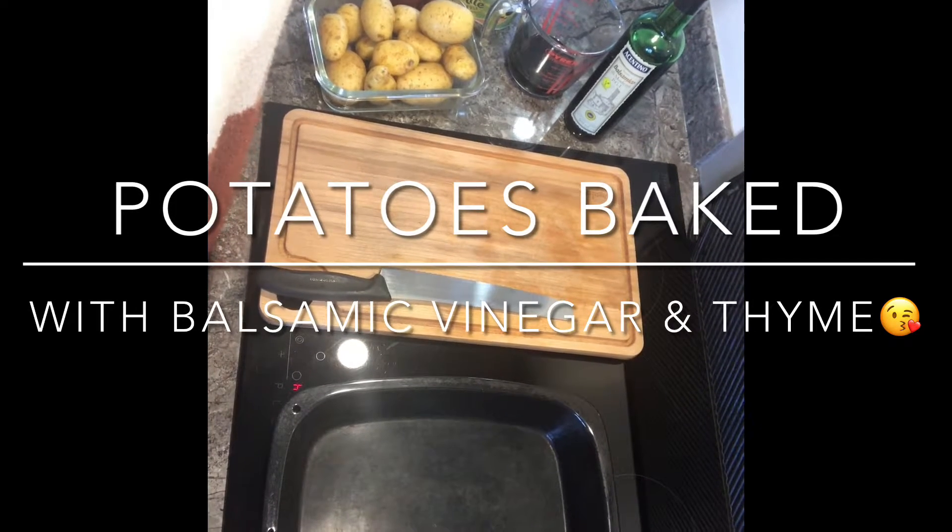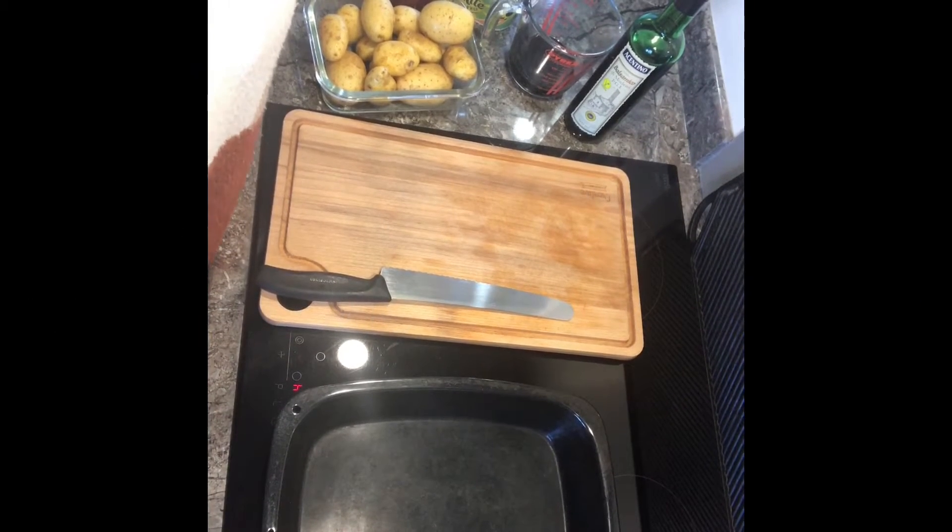Hi, welcome back to my channel. My name is Rachel, the plant-based chef, and today I'm going to show you how to make baked potatoes with balsamic vinegar and thyme.